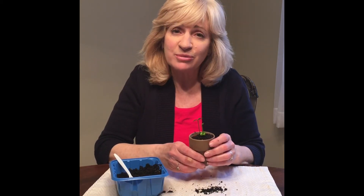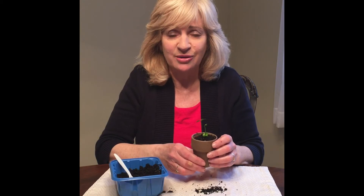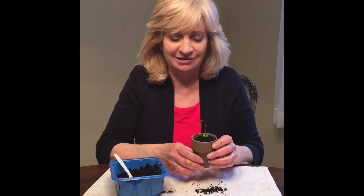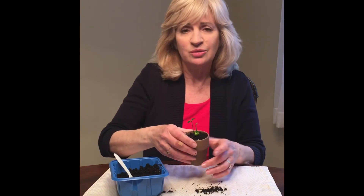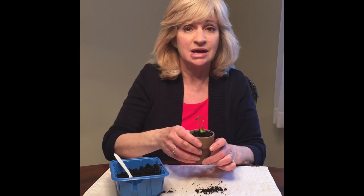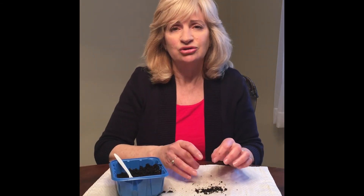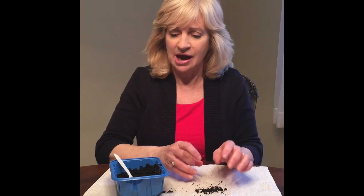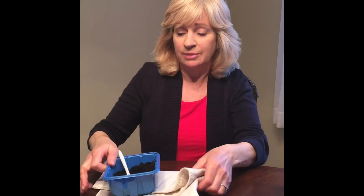Do you remember what we need to keep this plant growing? We need air, water, and sunlight. So I'm going to make sure I put this in a sunny window and water it a little every day — not too much. So why don't you give it a try? Try planting a seed. I've used bean seeds before and they work, or you could try an orange seed or a grapefruit seed.